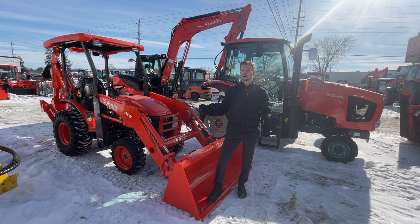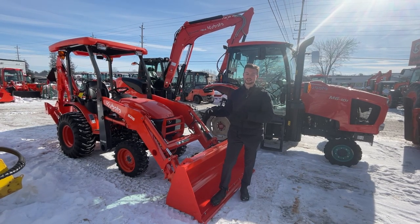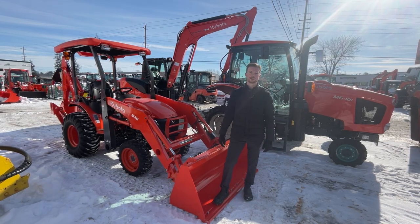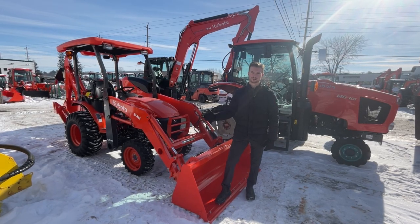I just want to thank you guys for watching. I hope you enjoyed the video on the Kubota B26 and can see the key differences that separate the TLB — especially the B26 — from the rest of Kubota's lineup. If you need help with parts, sales, or service, give us a call at 613-225-0555.